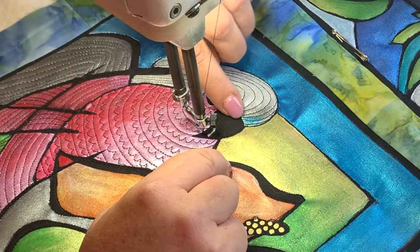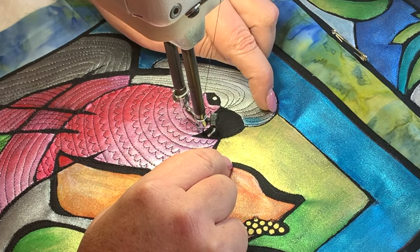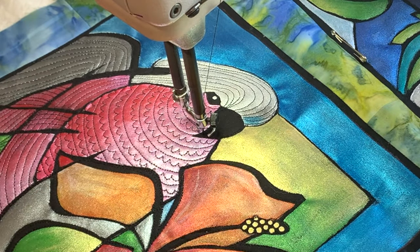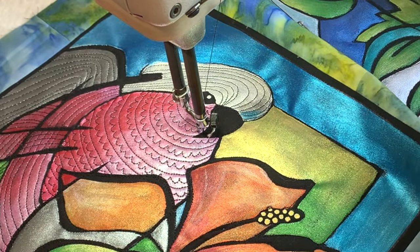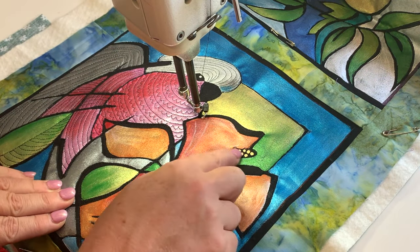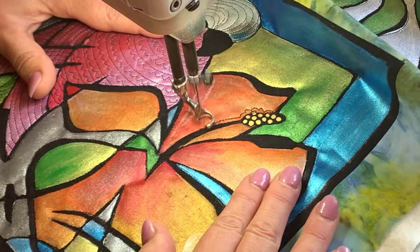And again you can see those lines there that just go and hit the edge imply that that keeps going, that the feathers go around the curve of his head. I'm pretty happy with that. Now on the hibiscus, I would like to emphasize this stamen part. So I think I'm going to come over here and echo that.